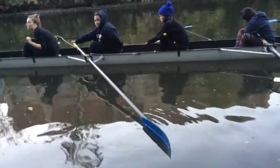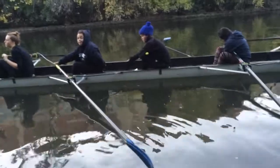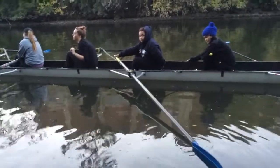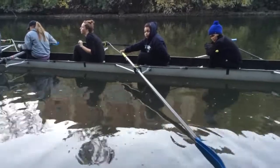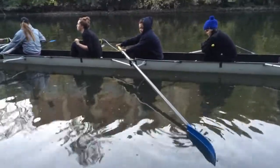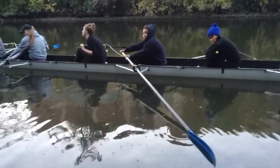Do you see how far back your blade is? It's kind of in relationship to Laurel — it's kind of at her feet, straight in line with her feet. That's where I want to see you catching during full-pressure strokes. Now, put that left hand on just lightly. Do you see how your left elbow is on this side of your knee now? That's better.